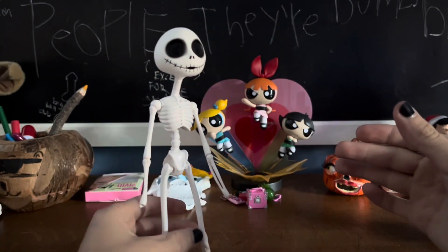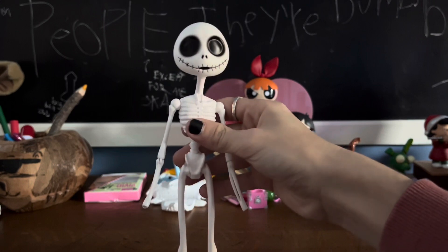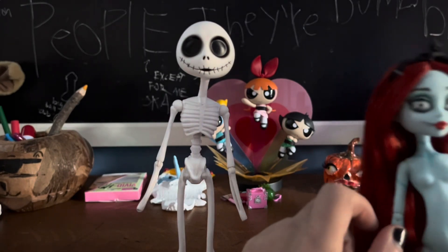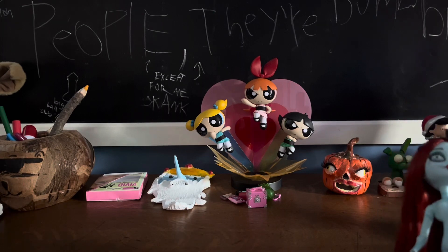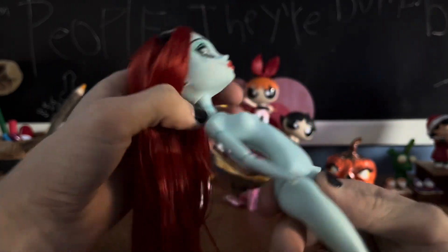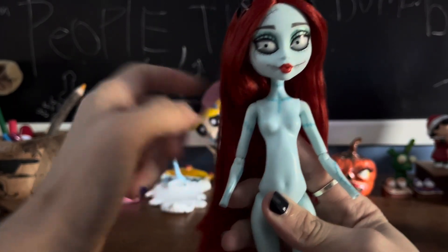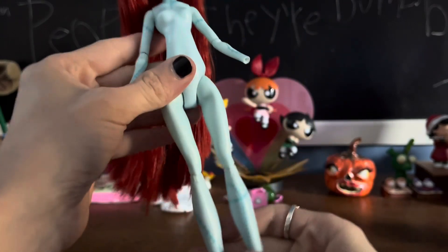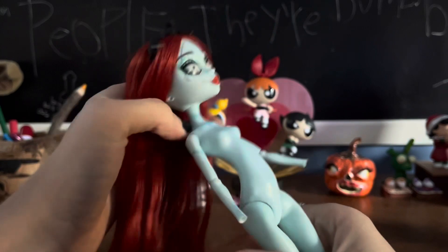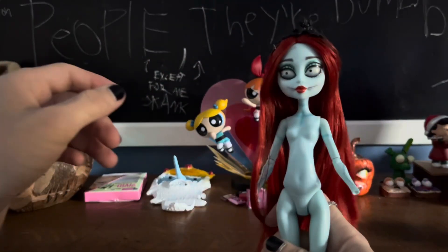Let's look at Sally now. Here we have gorgeous Sally. I'm still enthralled with the face — that's just so good. Then we have all the stitching on her: stitch here, here, down here, one here, here, here, here, two that go across there, one that goes all the way across, and then you can see the rest of the stitching on the limbs on the back. Pretty cool.